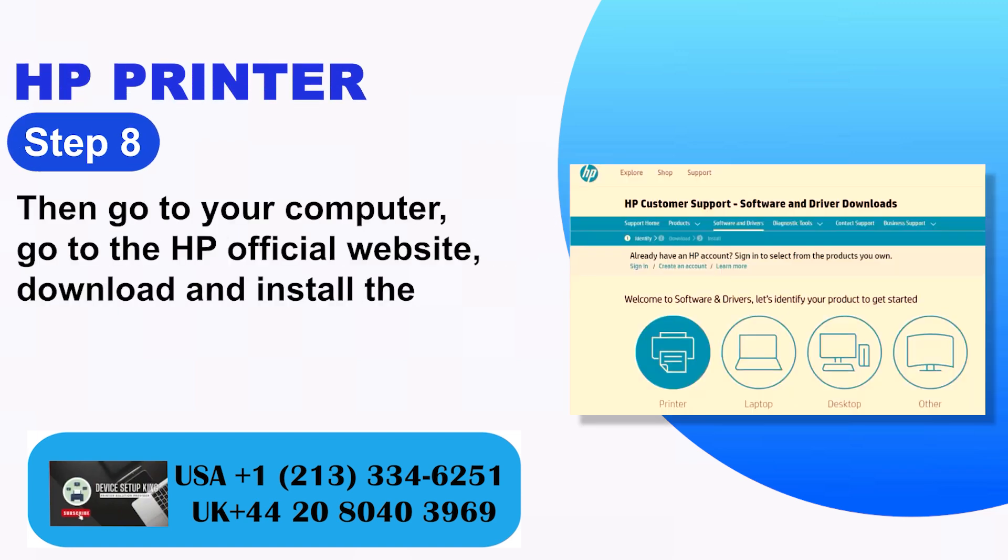Step 8: Then go to your computer, visit the HP official website, and download and install the latest printer driver.